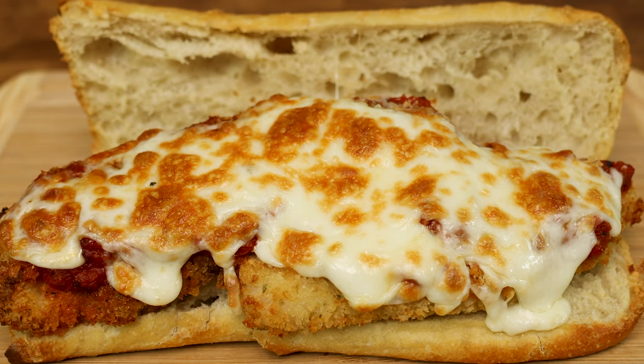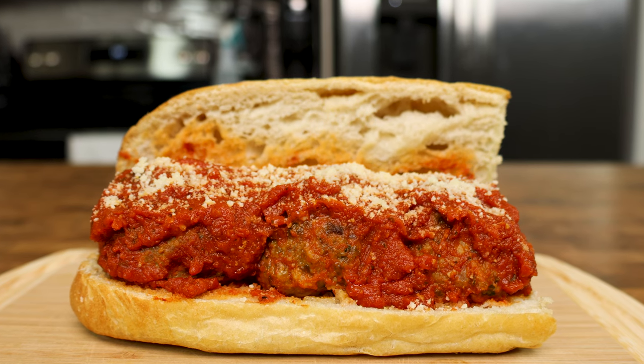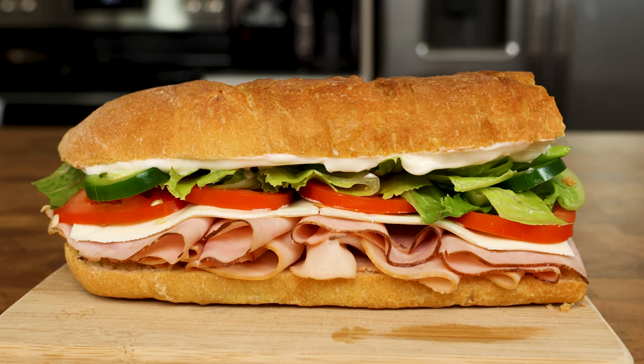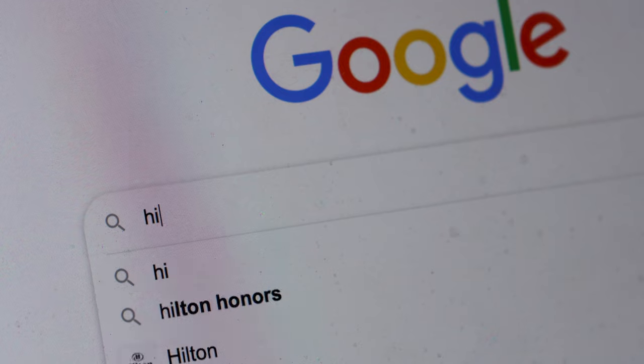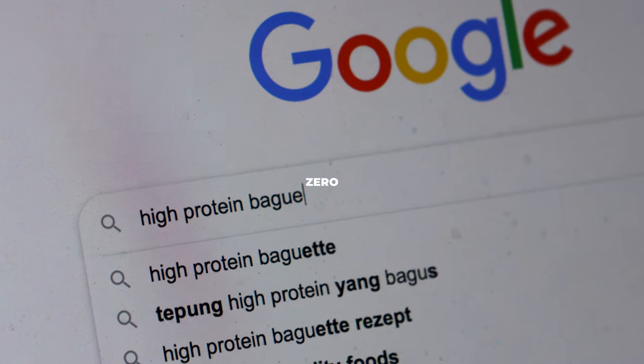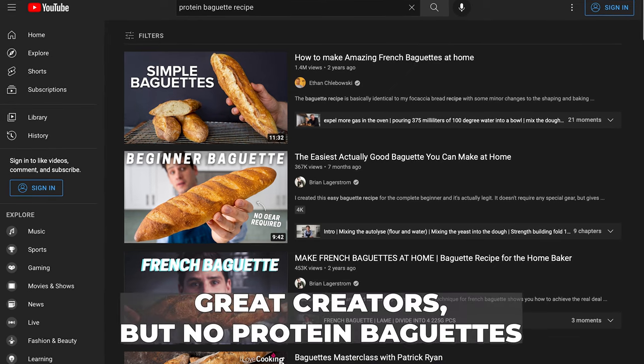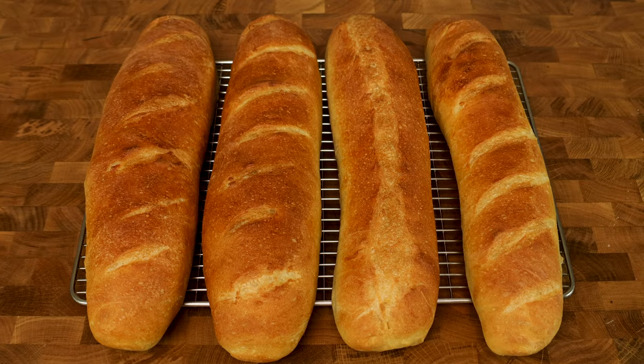Who doesn't like a delectable chicken parm sandwich, juicy meatball sub, or any of the other delicacies you can put between two pieces of bread for a sub sandwich? Unfortunately, there is approximately zero recipes on the internet for a high-protein French baguette. Today, we change that forever.